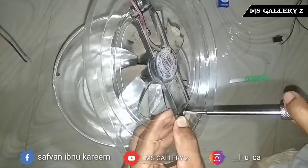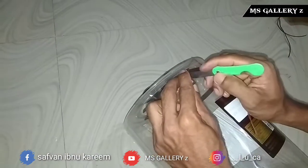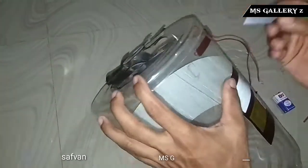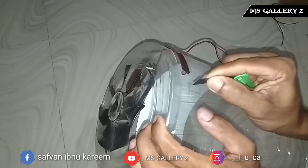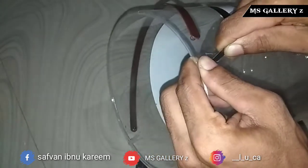Now we will tighten the fan. Let's do this. This will fit the switch here. If you feel that on the screw, we're going to put the fan on the screw. The screw just hit the fan. Now if we cut the fan on the screw, we will get to set the fan, and then we will set the fan on the screw.